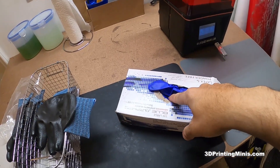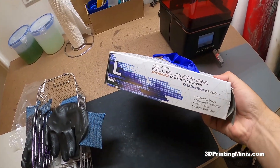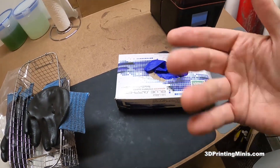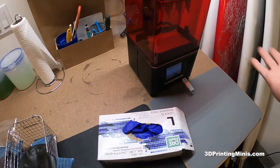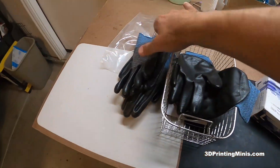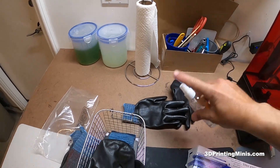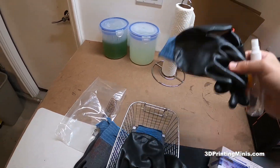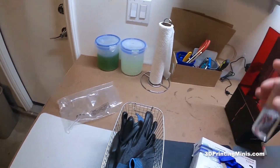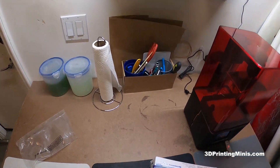These are nitrile gloves, not latex. You can't use latex with resin. With COVID and PPE shortages, a box of nitrile gloves can be 20 to 25 bucks and sometimes sold out. I hate throwing away gloves if I'm doing three batches in a day. So what I do is put these on, then just give them a little spritz of IPA, wipe them with a paper towel, and they're good to go again. I highly recommend these — it's good for the environment and good for the pocketbook.